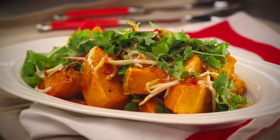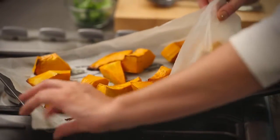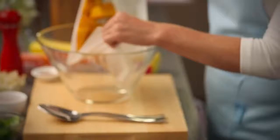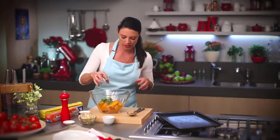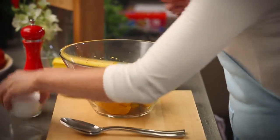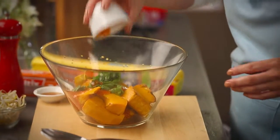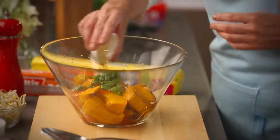I've just cooked this Kent pumpkin on a piece of baking paper to make the quickest pumpkin salad you've ever seen. So the pumpkin goes straight into my mixing bowl and I've got some coriander, just some leaves that I've picked, some sweet chilli sauce, some sesame oil and some bean sprouts.